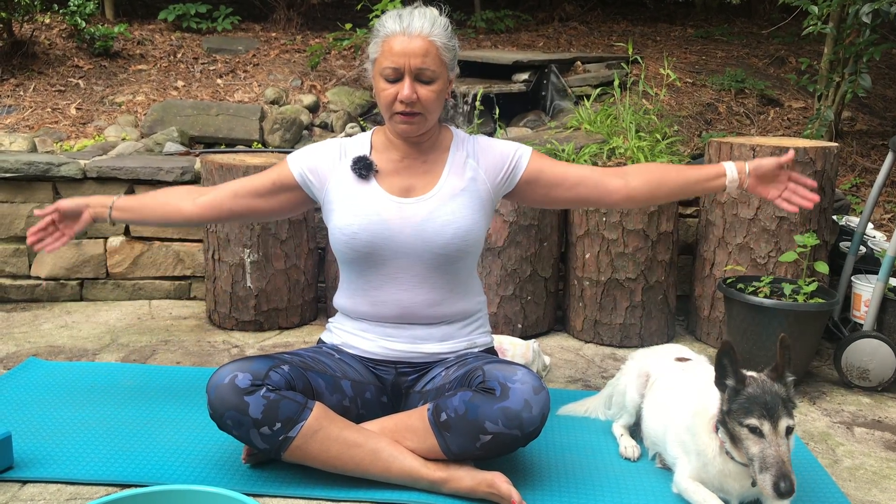From here, gently inhale, hands going up, meeting at heart center. Thank you for your practice — keep this going. Be disciplined and you will surely see the difference. Take care. Om shanti shanti om.